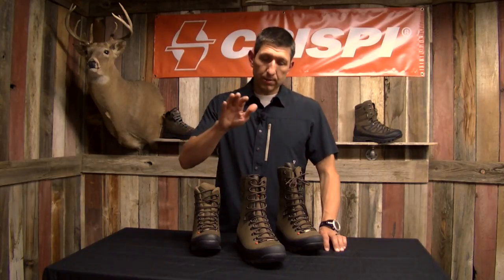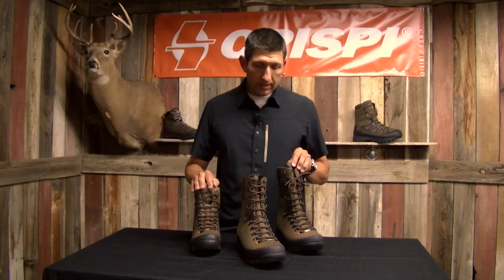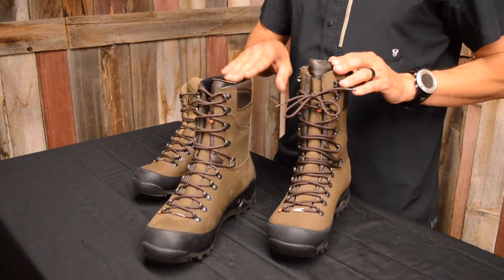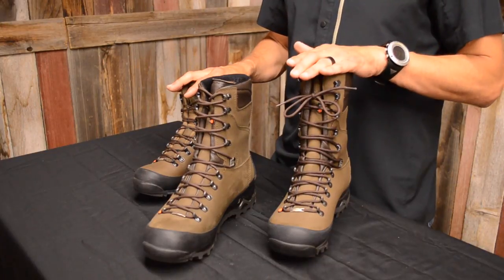Hey guys, Kendall here with Crispy Boots. We're here to talk today about the Crispy Guide. I've got it sitting here next to the Hunter and the Nevada, and as you can see the height difference is a 10-inch boot versus an 8-inch and 11-inch boot in the Hunter.